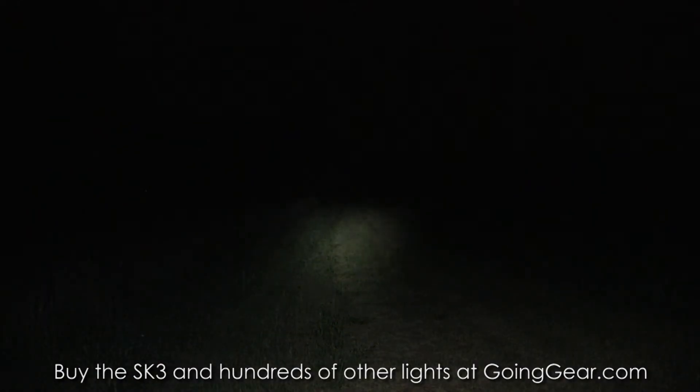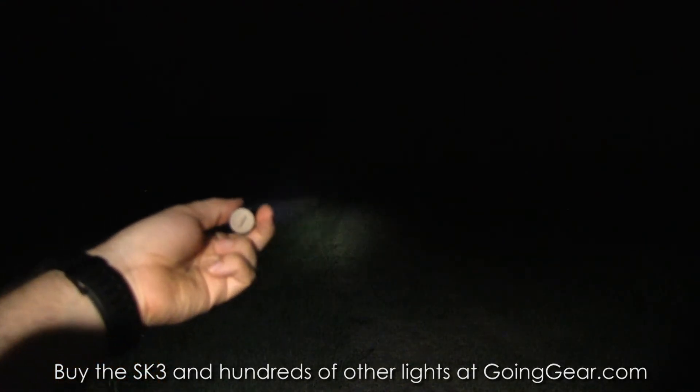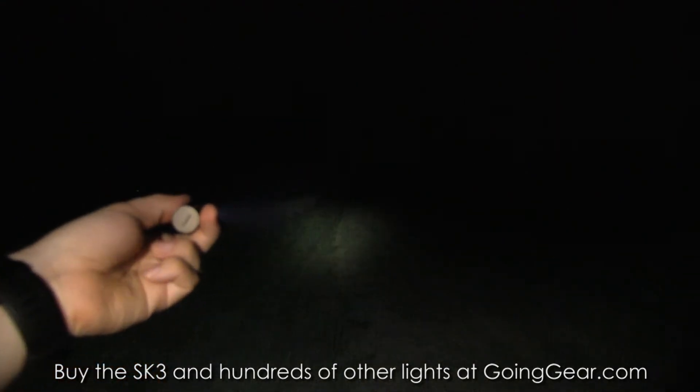This one actually has a pretty decent throw for such a compact little light. Make sure we have it up all the way on the max output. So you can see — tiny little light, decent distance out of this little guy, especially for a pocket light. That's what you get when you put a lithium ion in one of these.